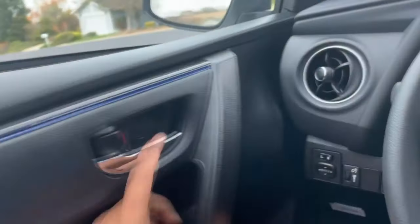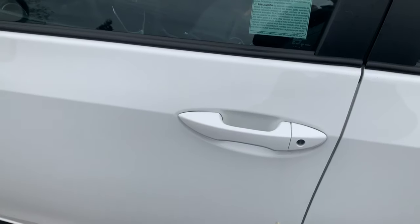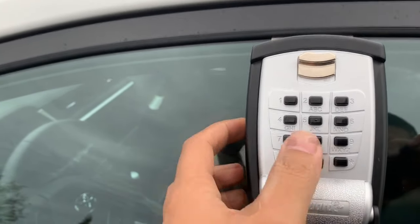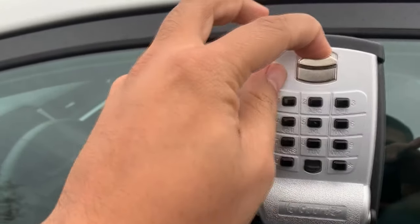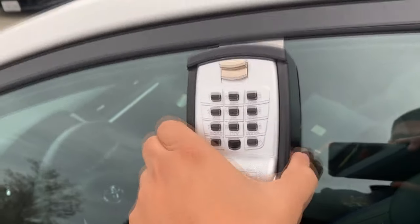I'm going to go ahead and turn the key and turn the car off. I'm going to step out of the vehicle. I'm going to make sure that the vehicle is secured by locking the vehicle, making sure it doesn't open. And I'm going to put the key right inside. Reset the mechanism. Type in the code, 1-2-3-4. It should go all the way down. There we go. You can't take it out. It's secured.